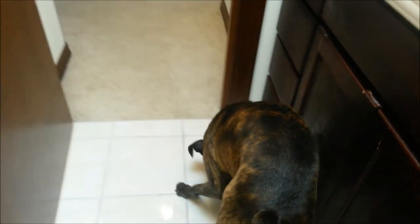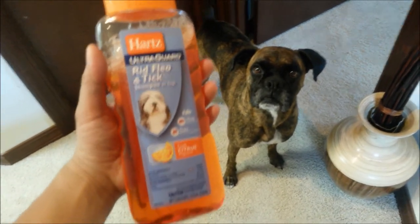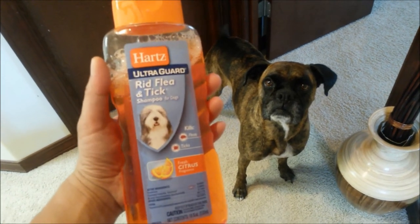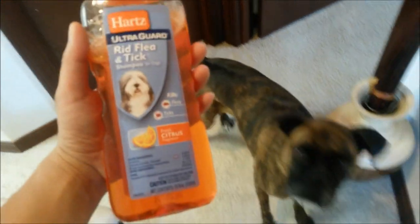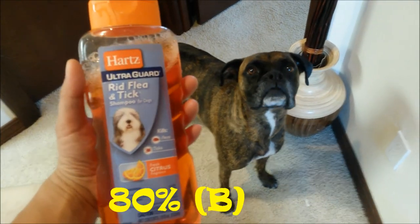All right, open the door and let the dog out. So how do you like that shower? I bet you smell real good right now! Regarding the Hartz flea and tick shampoo — on a scale of one to one hundred percent, I would recommend this Hartz shampoo. I give it an eighty percent.